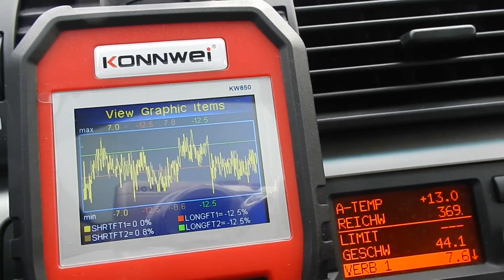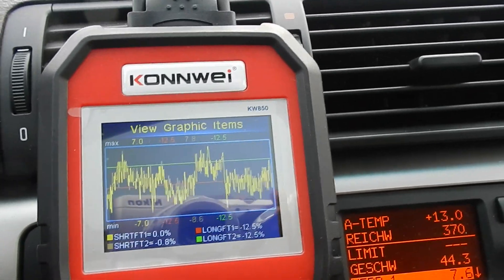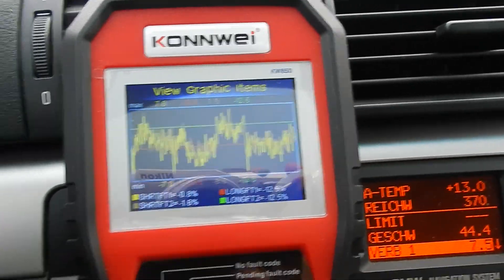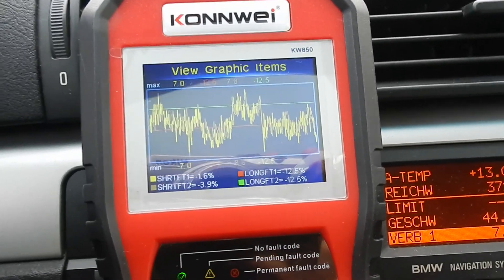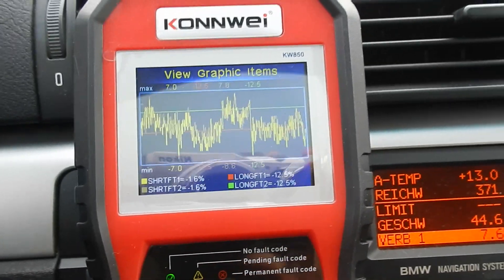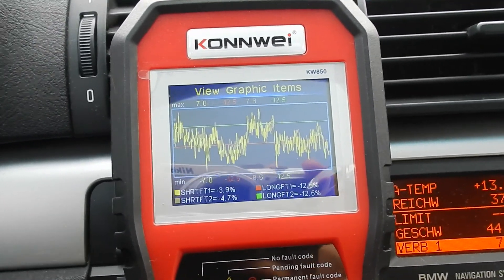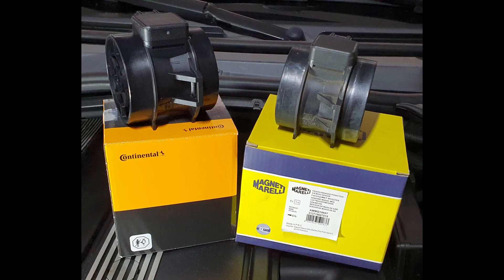As you may have noticed in my old video, I had some issues with my fuel trims on this engine. The long-term fuel trims were at minus 12 percent, which is an indication that the ECU is subtracting an amount of fuel. I wanted to find out why, and the first thing I wanted to try was installing an OEM MAF sensor, because two years ago I had an issue with the old MAF sensor and I purchased the cheap one from Magneti Marelli — it cost me around 70 euros, where the OEM from Siemens VDO costs about 160 euros.